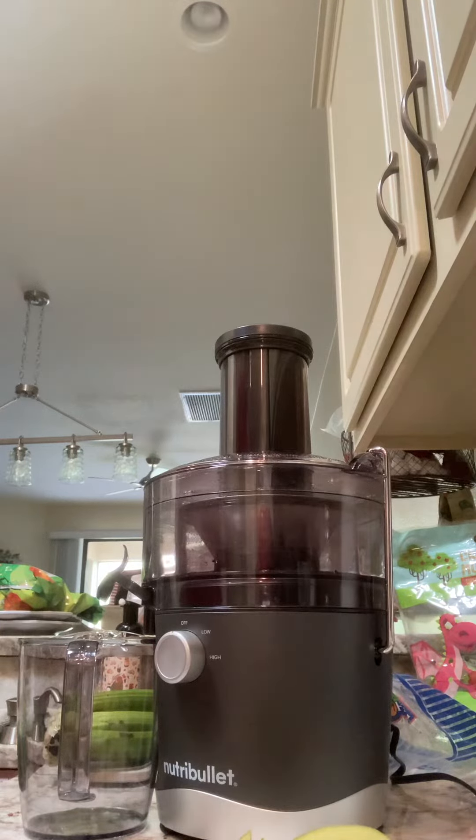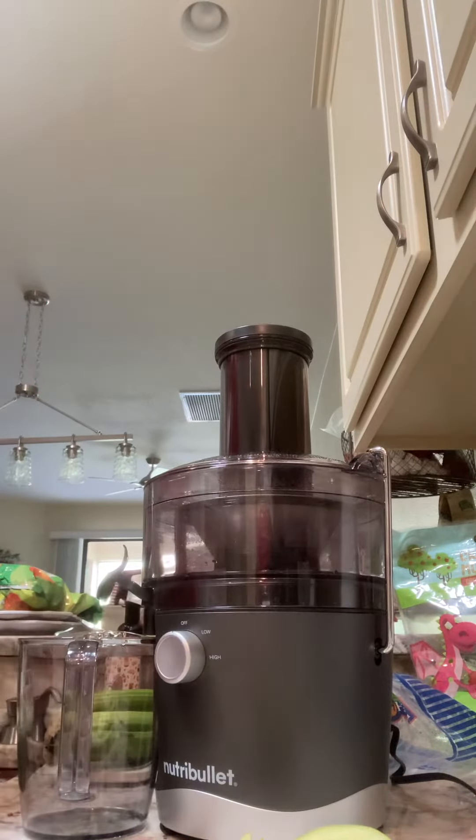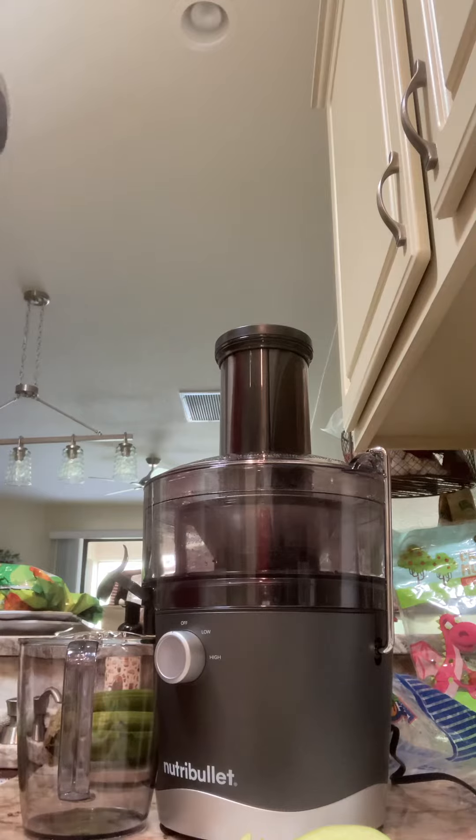Here we are with a Nutribullet. We've got some apples, some celery, and some raspberries. I'm washing my hands real quick.